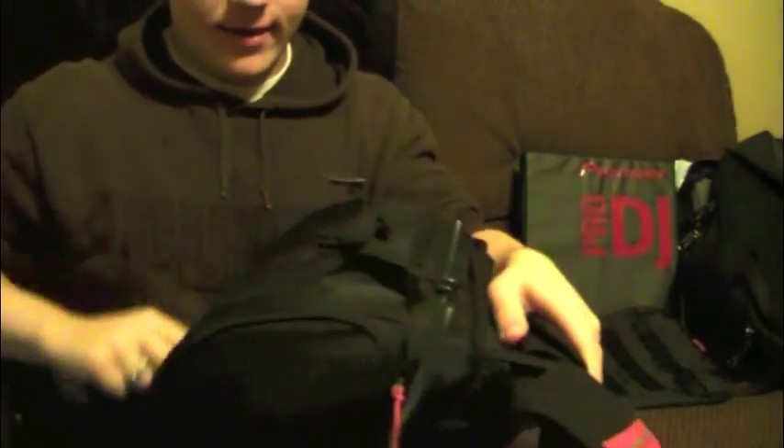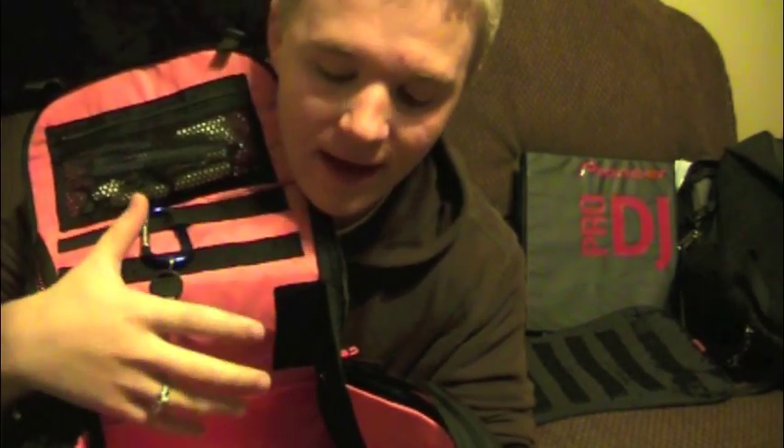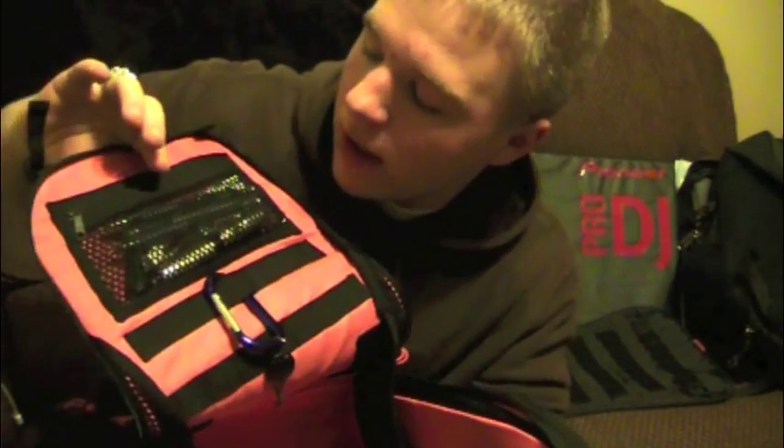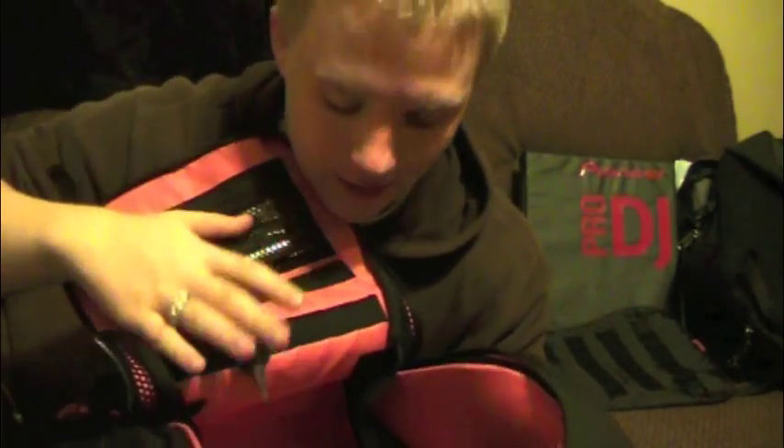Now to get into the main pocket — this is insane. This is the main cavity, and you can fit a Vestax VCI 300 in here, no problem. This is the perfect size for any binder, it is a standard size. In here I have a little Apple Mouse, a pen, a bunch more pockets, a spare rack key, and a pouch full of more small adapters.